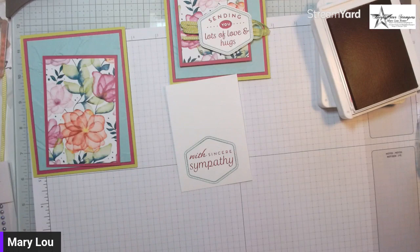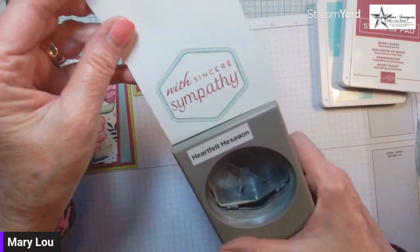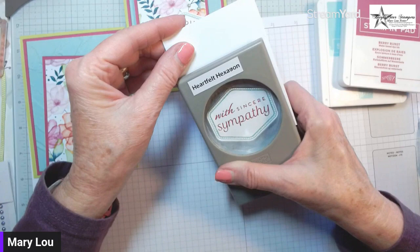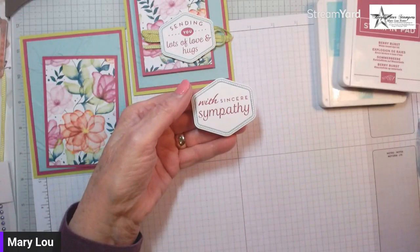It did work! In class we made this as more of a birthday card with 'I hope your day is filled with joy,' but for a sympathy card you might use 'hugs and lots of love' depending on how close you are to the person. I'm centering it up, squeezing just enough to hold it in place so it doesn't move, and it punched out — that's the Heartfelt Hexagon.